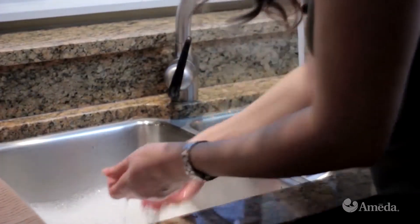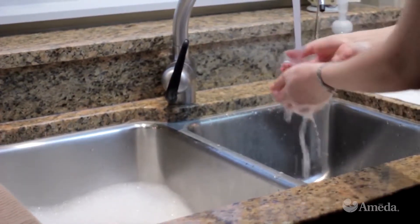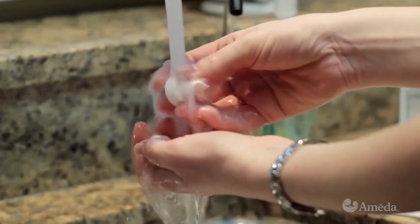The silicone diaphragms and valves should be washed only by hand in warm, soapy water and rinsed well.